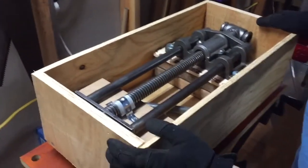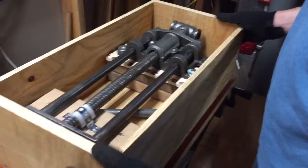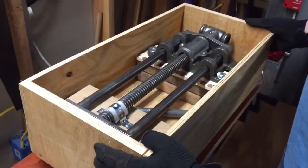Obviously build the sides. Just use your favorite type of screw — I just used decking screws on this one. It made the job go a little bit quicker.